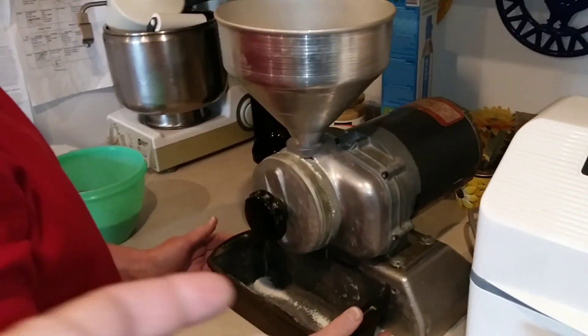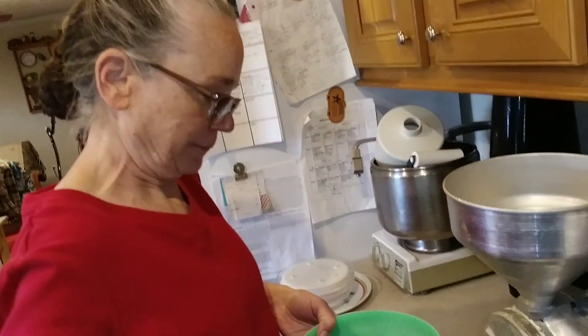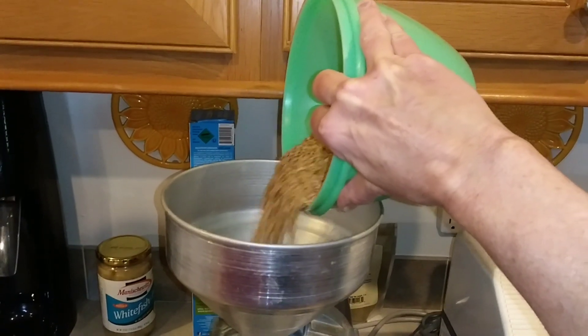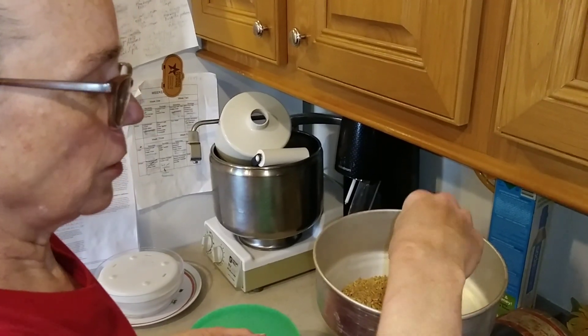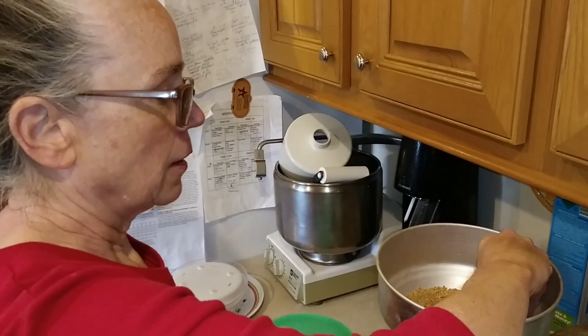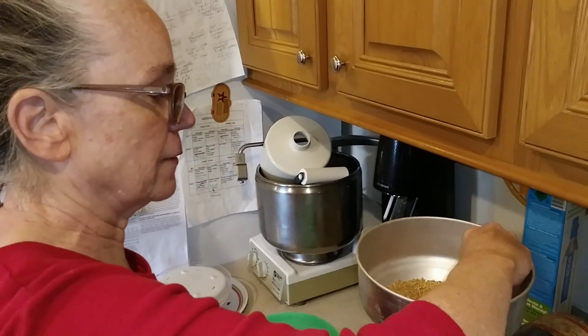This right here is a stone grinder called a Retzel. She actually has the grain — this is a hard winter wheat. I've got hard white winter wheat and a hard red winter wheat.